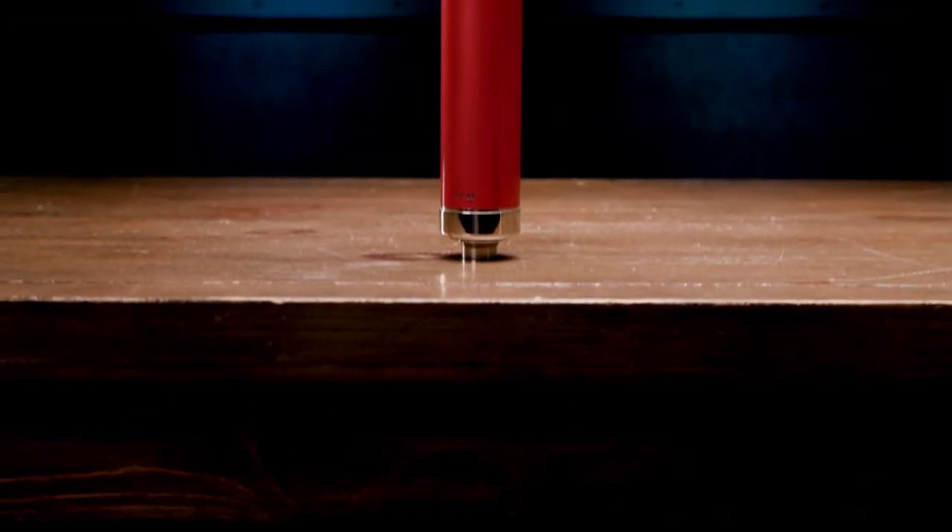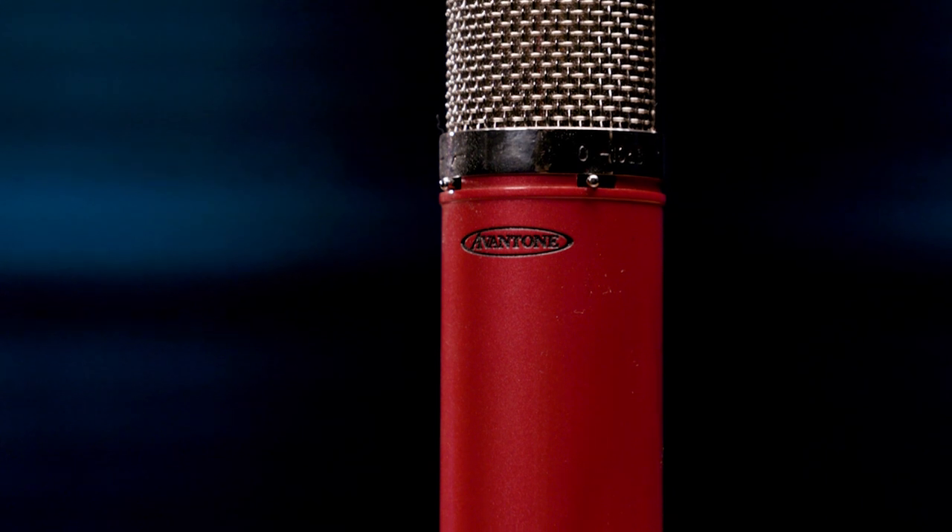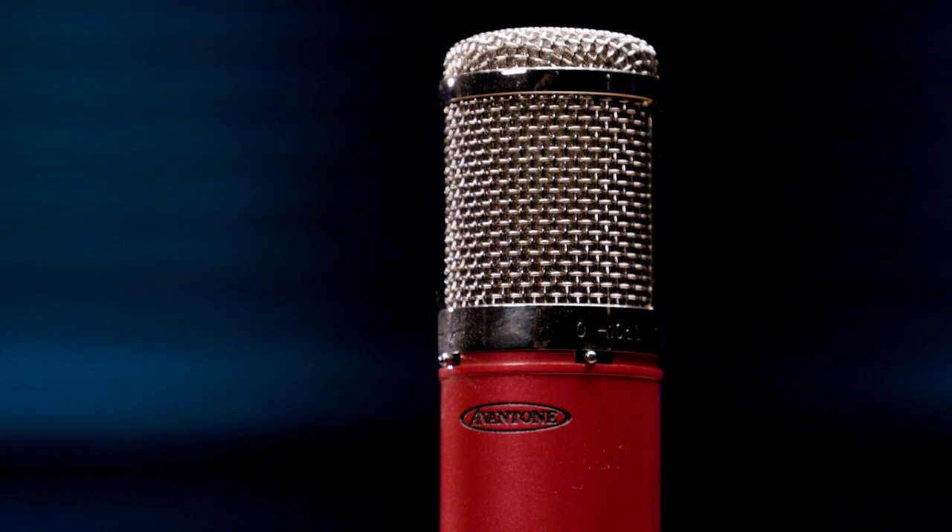If you want your do-it-all mic to add that classic tube sound, then you should check out the Aventone CV12. This large diaphragm condenser mic draws from the incredible vintage European studio mics of the past. It comes with its own power supply, and there's a control on the power supply for dialing in exactly the polar pattern that you want. This is so useful in a home studio where you might be trying to control bleed or to focus the sound by reducing pickup of room ambience. There's also a 10dB pad as well as an 80Hz high-pass filter for reducing rumble. The CV12 adds a wonderful warm tube character to everything it captures.